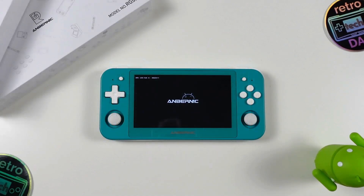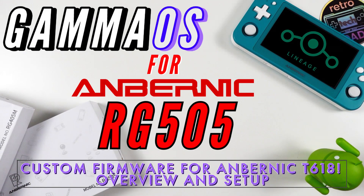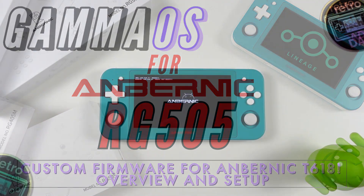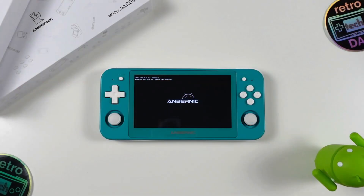Hey everyone, Retro Tech Dad here, back again with another video focused on the development of Gamma OS by the Gamma Squeeze. There's been a lot of development since I first published my video on Gamma OS for the RG405M. I'm really excited to announce that Gamma OS is now working for the Anbernic RG505 as well. This time around we will be going over the install process for the RG505, going from the stock Anbernic firmware to Gamma OS, which will be version 1.3.3 at the time this video is published.